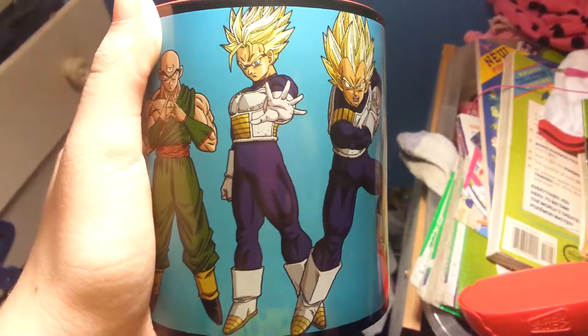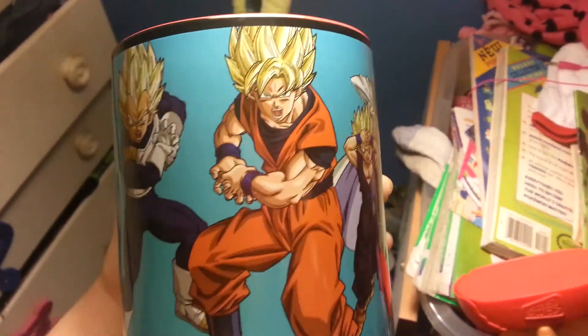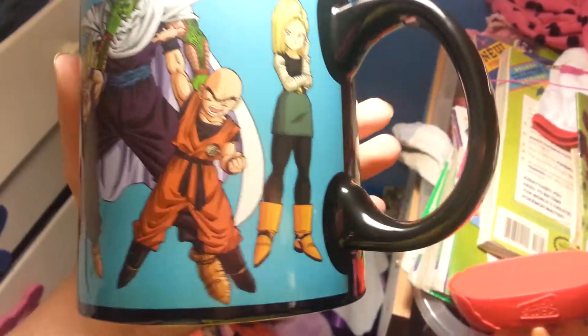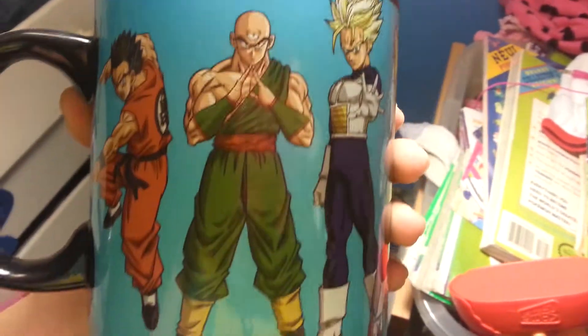I'll show you guys the pictures in the light before I'm done. There's Trunks and Vegeta, Goku — they're all Super Saiyan — Gohan Super Saiyan, Piccolo, Krillin, Krillin's bald head, 18, the logo on the handle, Yamcha, and Tien.